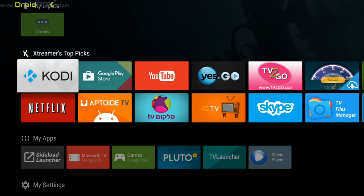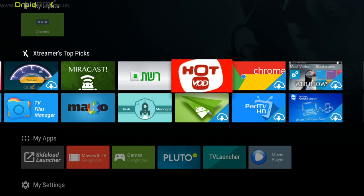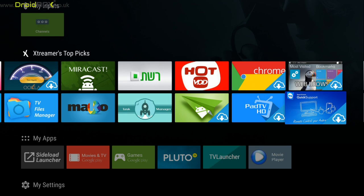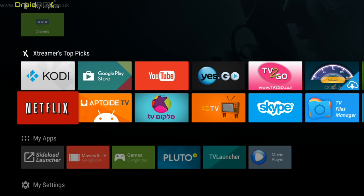Here is the Xtrema Main Menu. As you can see, it's got Kodi, Google Play Store, YouTube, and various other apps such as Speedtest software, Google Chrome, other web browsers, TeamViewer, and a few TV apps. We have also got Skype and Netflix apps.